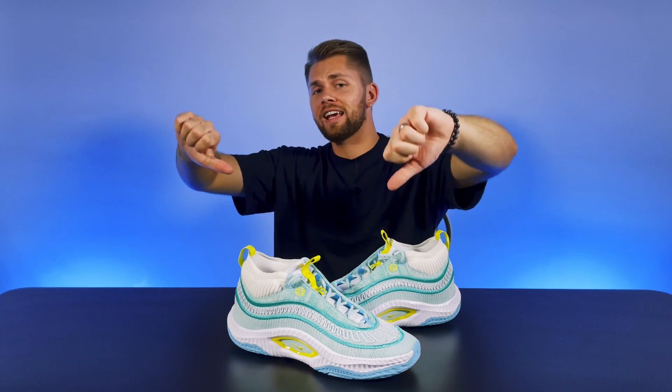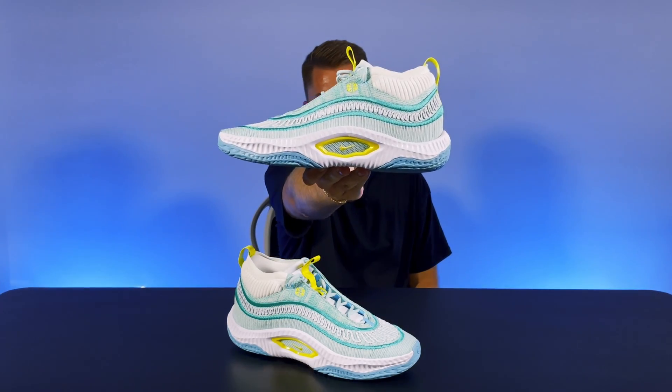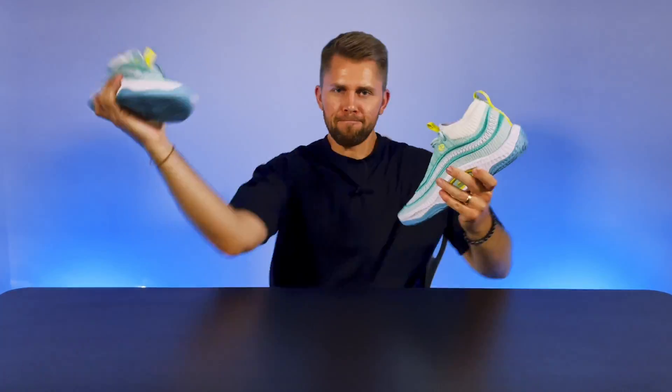What's good guys, as always it's Domitos from BallSquad and today we're doing a performance review on the latest and most different shoe from the Cosmic Unity series, Nike Cosmic Unity 3. Is the Cosmic Unity line still worth a premium price tag? We'll find out soon. Let's get it!